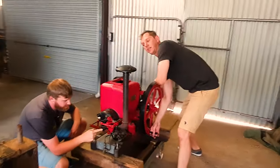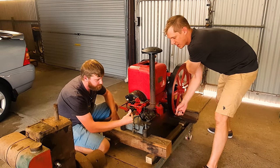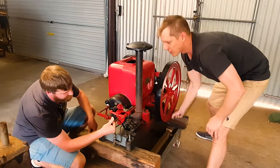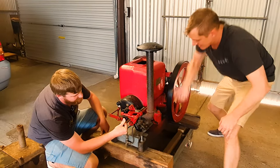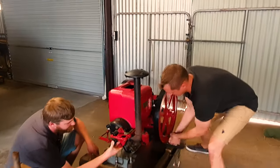I can feel that I'm right on top of compression — I'm coming up to the compression stroke. So as soon as Luke compresses that, that will fire. I'm going to keep cranking it, and when I say go, Luke, you just let it go. Go.